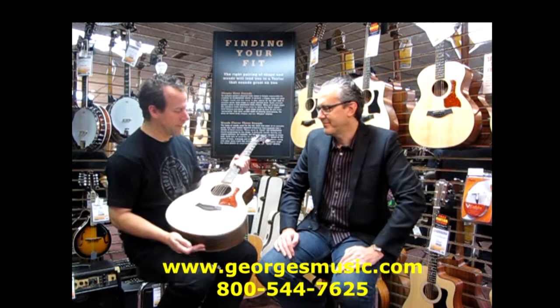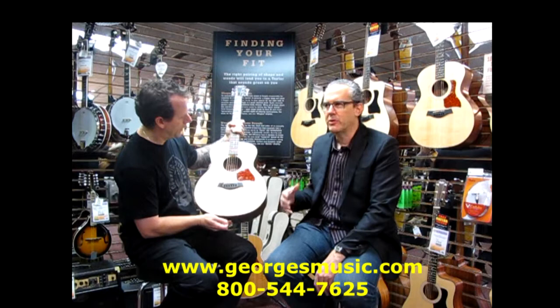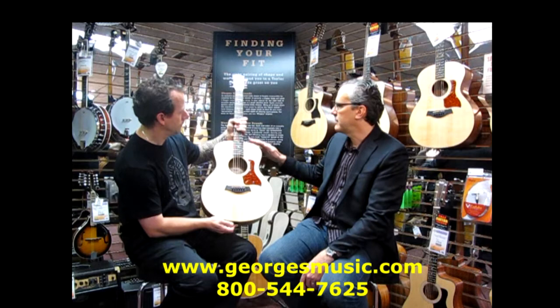This guy here is certainly a unique size. This is the GS Mini E Rosewood guitar. It is a solid spruce top with a layer of rosewood back and sides, mahogany neck, ebony fingerboard and bridge, and active electronics.